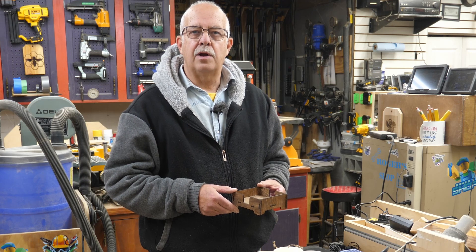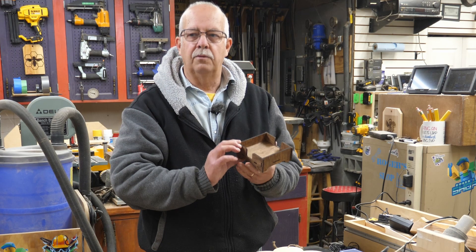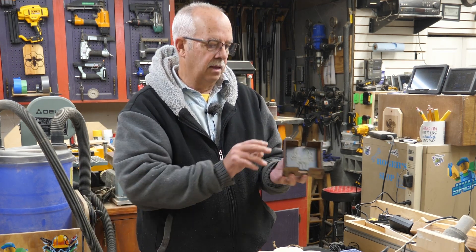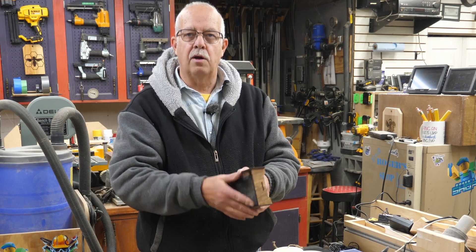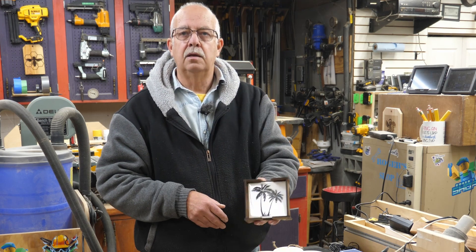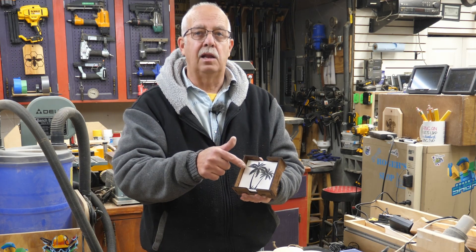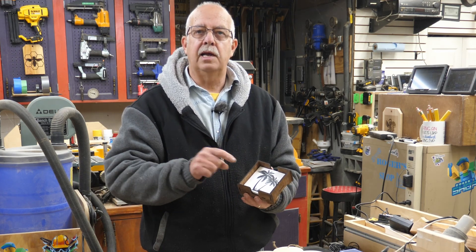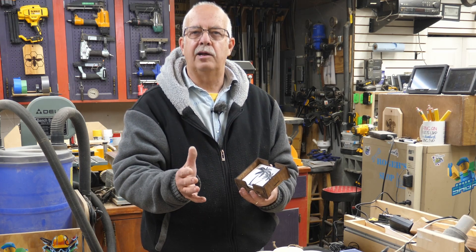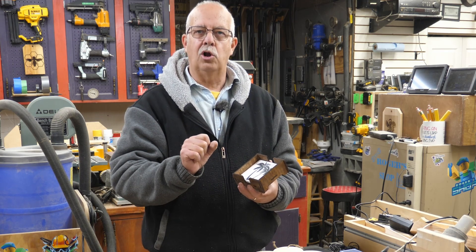Beginner laser project number nine: we're going to make a laser-cut coaster holder. It will fit not only slate coasters — four of them — but will also hold four laser-engraved tiles, which is the subject of an upcoming video. We make and sell a lot of these, so we're going to get into how to make this, how to set up your laser, do the cutouts, put it together, and finish it.